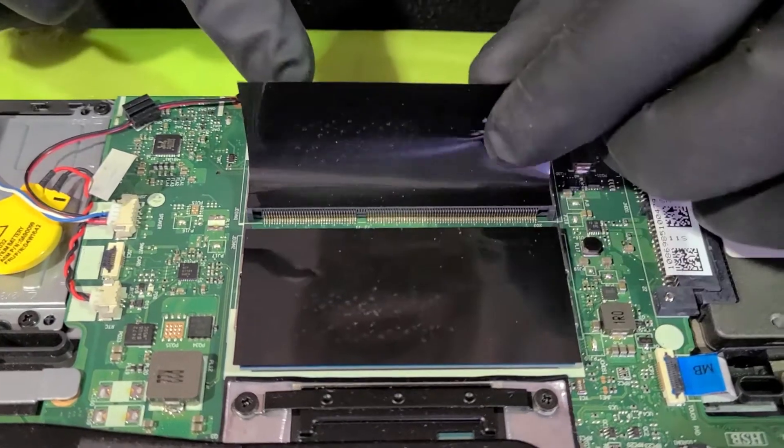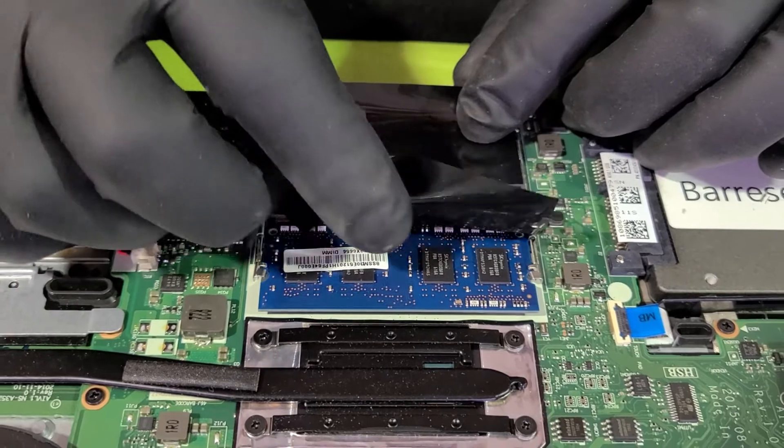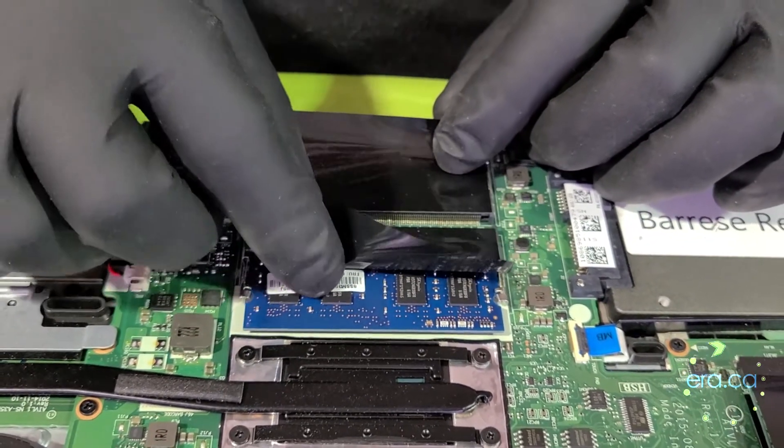This is the RAM right here. Both slots are occupied by one 4 GB each, DDR3, for a total of 8 GB. So this is enough — we are not going to upgrade the RAM on this unit.